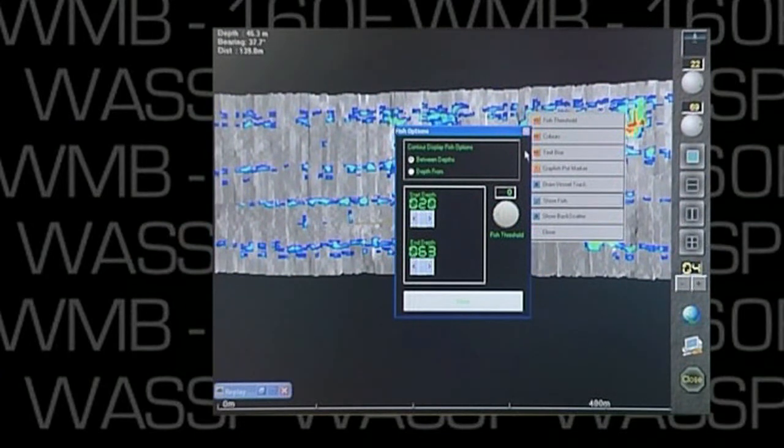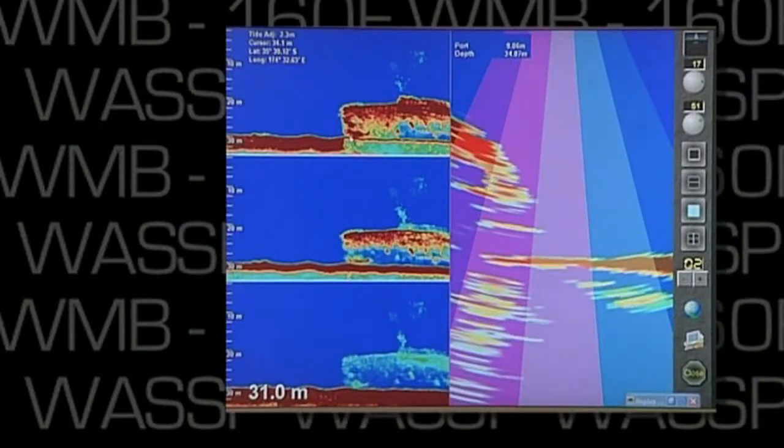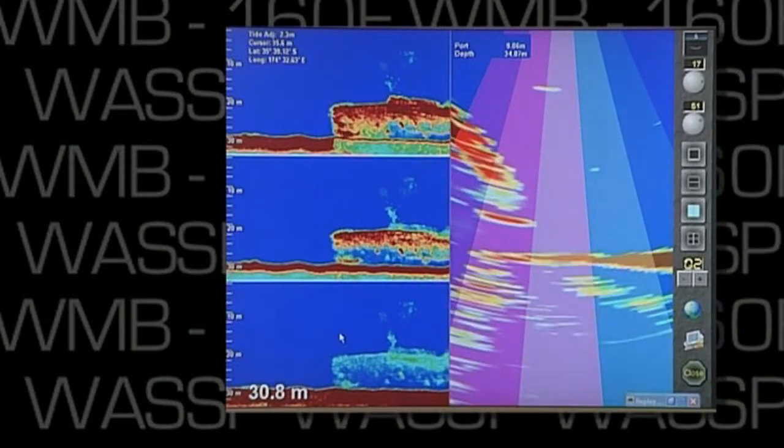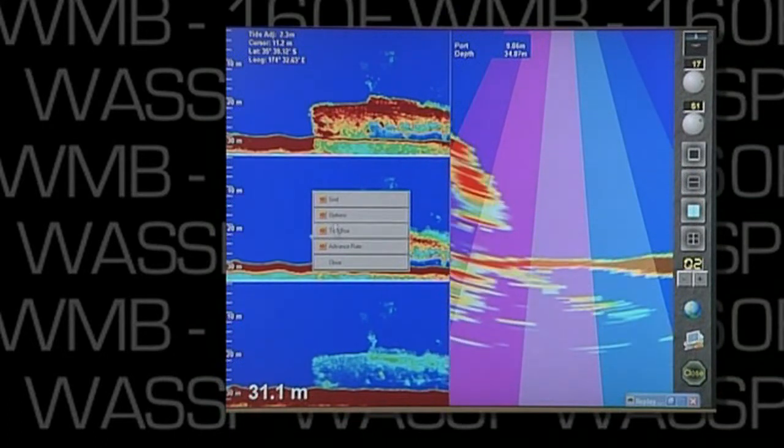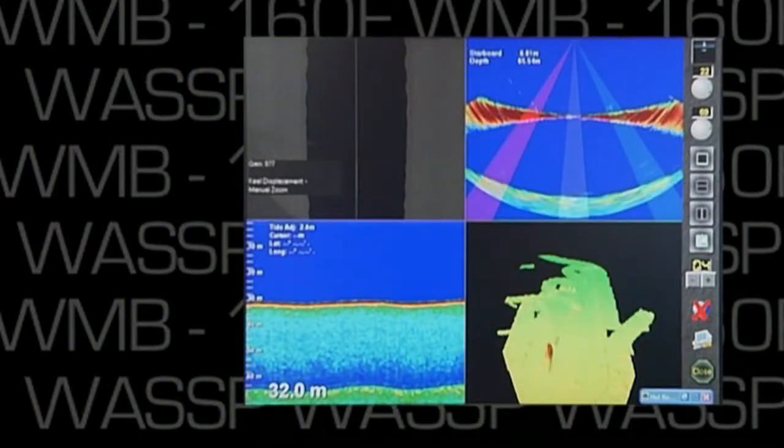The fish finding capabilities are astounding, with controls to allow the operator total control to exclude signals from depths outside his target area. The ability to see not just below the vessel, but in a wide arc port to starboard, takes out all the guesswork and provides for greater efficiency.